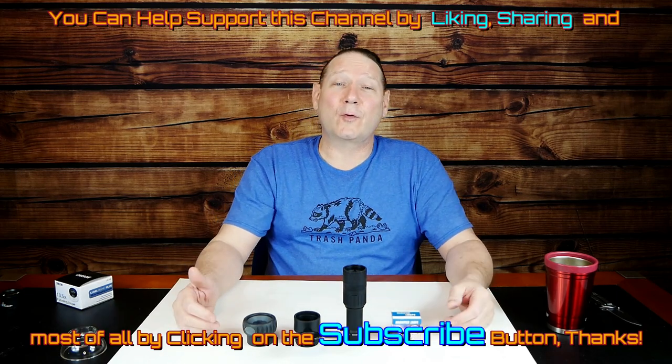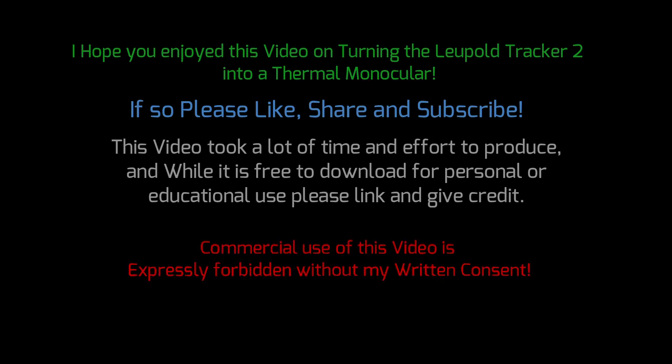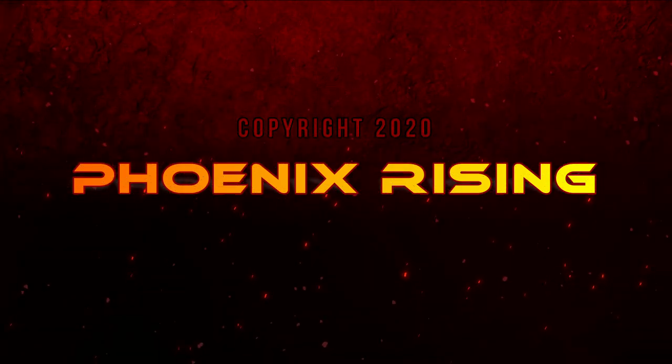This is original content — I didn't find any online resources showing how to do this to a Tracker. If you find value in this, please like and subscribe to the channel. I have enough view time to become monetized but not enough subscribers, so if you have a YouTube account, click that subscribe button. I promise no daily cat videos — just reviews and content you'd find valuable. Thanks for watching, and until next time, I hope you enjoyed this video on turning the Leupold Tracker 2 into a thermal monocular. Please like, share, and subscribe. Copyright 2020 by Phoenix Rising.